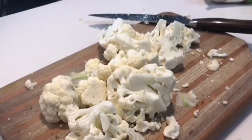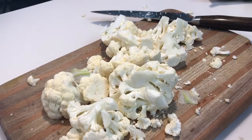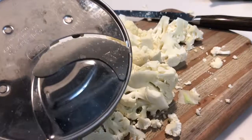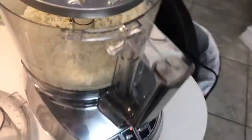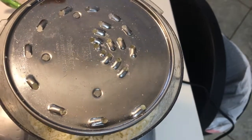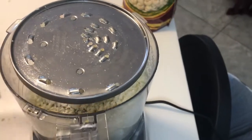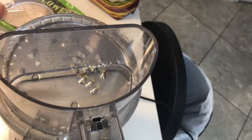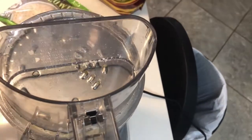When you get your food processor, you'll get multiple blades: the chopping blade, the slicing blade, and my favorite, the shredding blade. That's the one we're gonna use today. My food processor has a large spout to put the cauliflower through, and depending on the size of yours, that's how you'll want to cut your pieces.